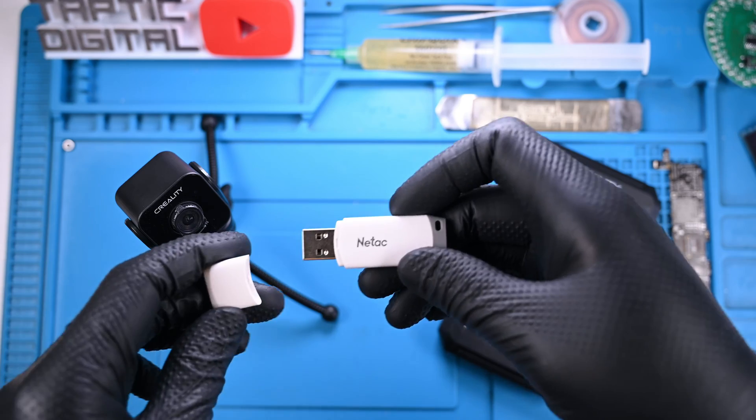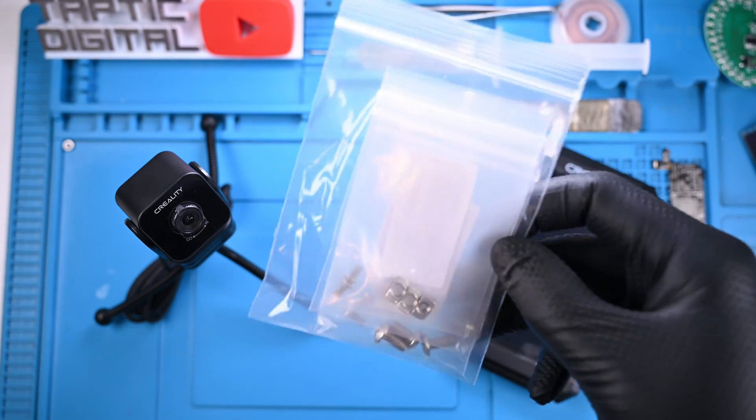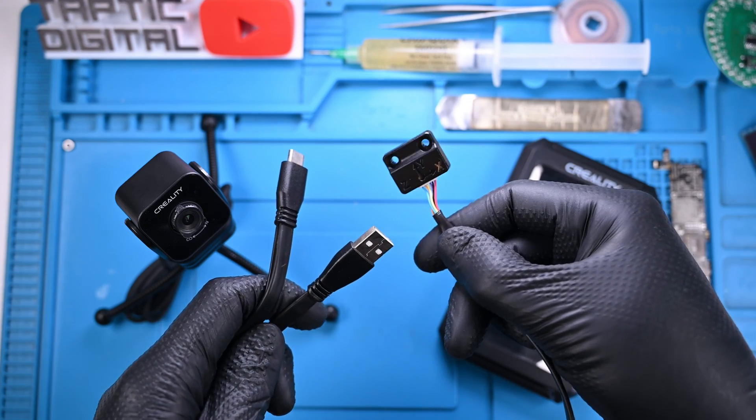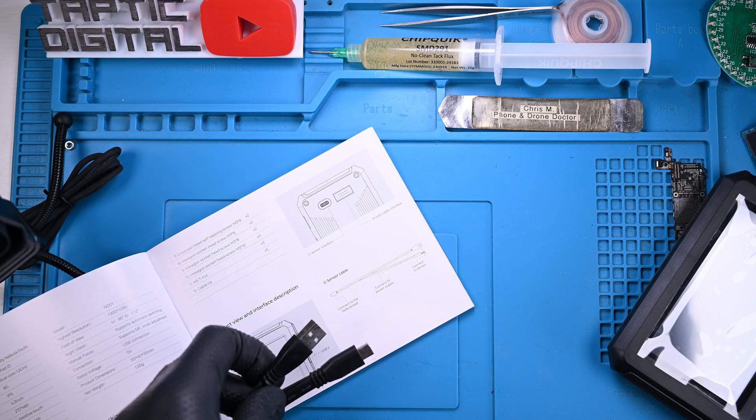I'll just jam this into the PC and see what it has to offer. Next is a bag of screws and mounting hardware. But what I'm most intrigued by is this little G-Force sensor attached to a splitter cable. This ought to be interesting.